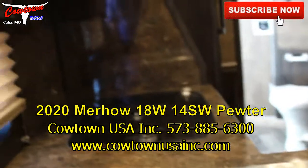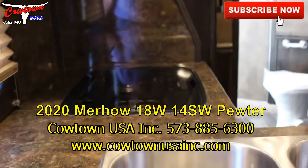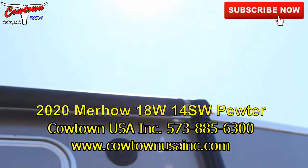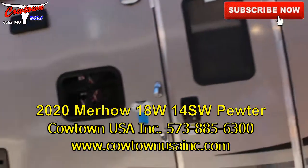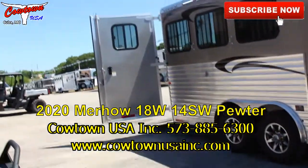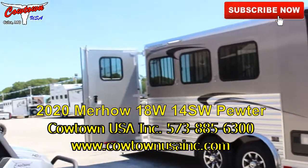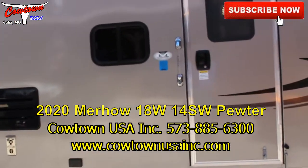Step outside here with you — well, I've got my door locked, so here we go. Got your power awning. Trailer very pleasing to the eye. 573-885-6300. CaltownUSAINC.com. Thank you.